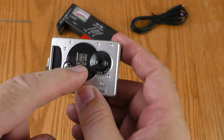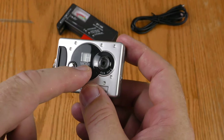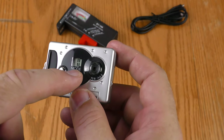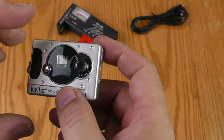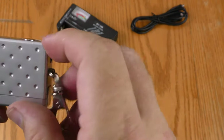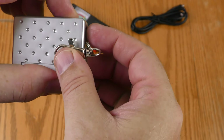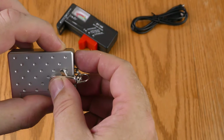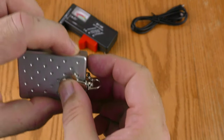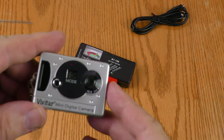That number on screen basically represents how many memory units — how many uncompressed photos you can fit. In AVI mode it's going to compress, but those numbers represent how much memory is left. To record video you actually have to hold the button down and keep it held for the entire duration of the video you're shooting.